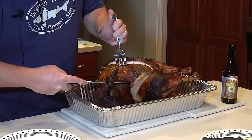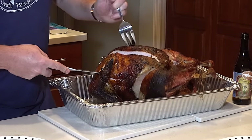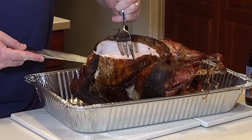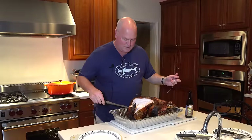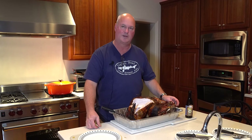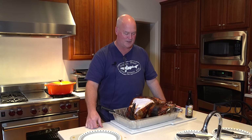Everything looks really good — everything is really tender and really juicy. Next time we do a turkey I'm going to do a spatchcock style just to try it differently, but this one was probably a little big to do rotisserie. If you like what you're seeing, subscribe to the channel, contact us over email, leave comments, and as always we'll leave an outline of everything we did today. See you next time!